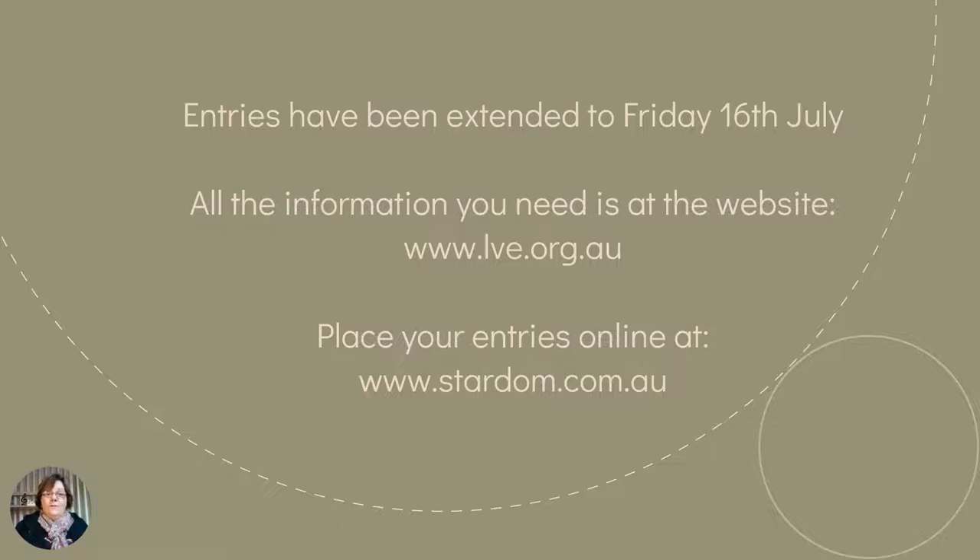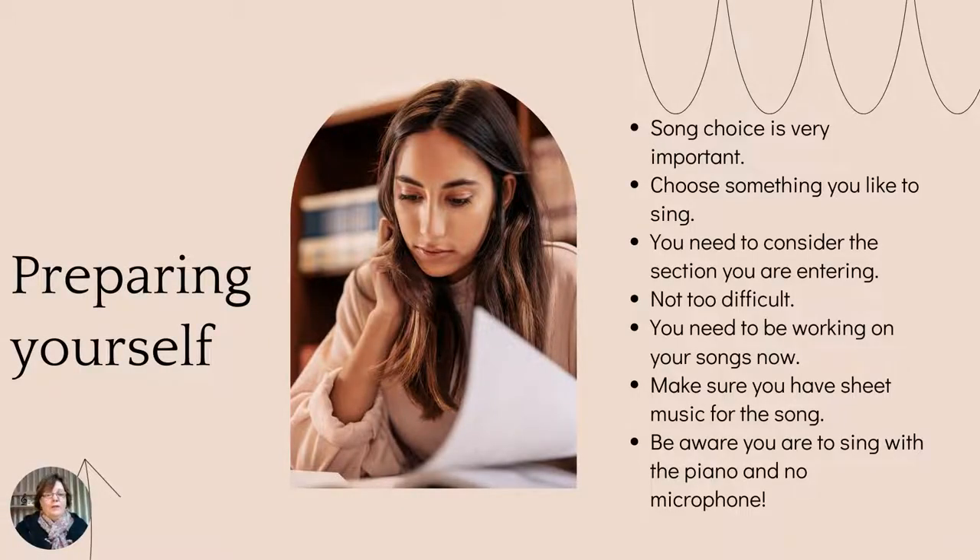Entries for the La Trobe Valley Eisteddfod, which is being held at the end of August, have been extended to Friday the 16th of July. If you're still wondering whether you should enter, you still have until this Friday the 16th of July to place your entry. All the information you need is at the La Trobe Valley Eisteddfod website, which is lve.org.au. You also place your entries online at stardom.com.au. If you're not sure about any of this, please contact me — I'll be happy to help.